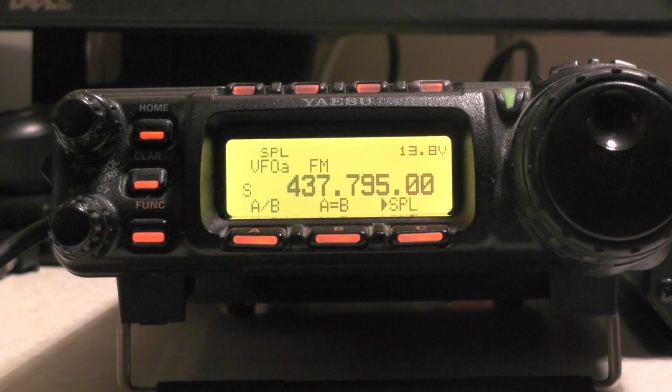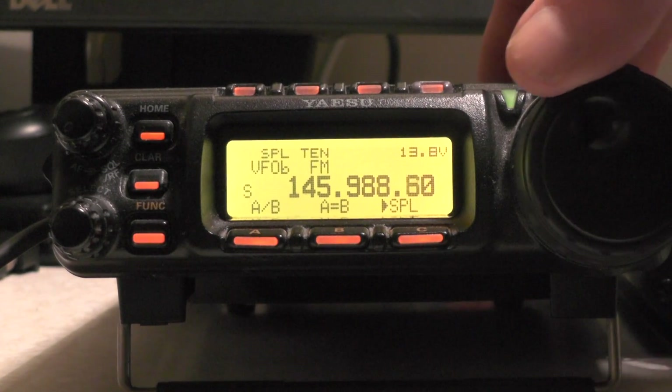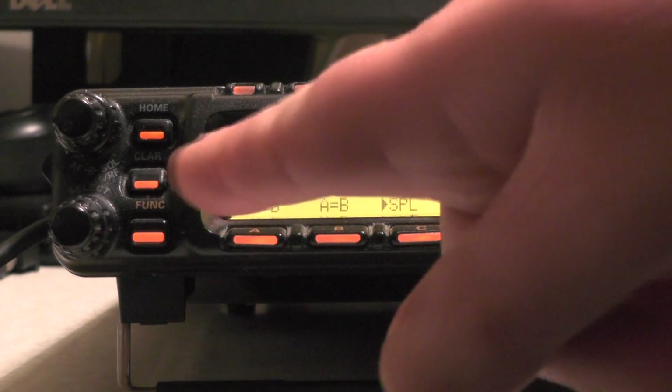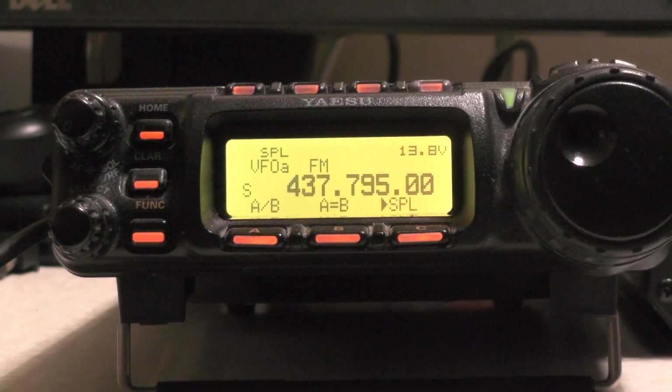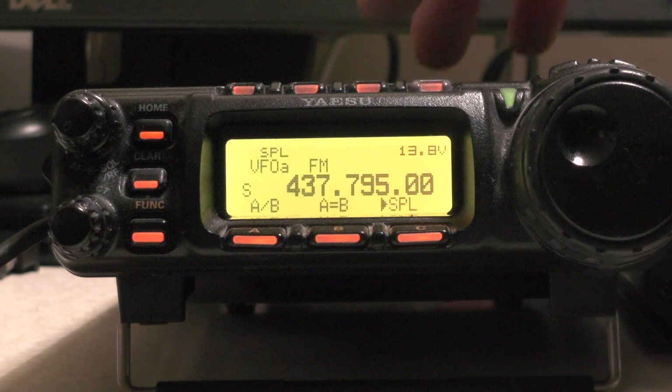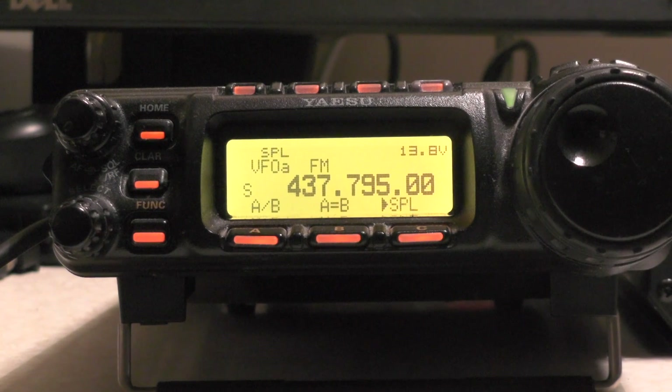If I need to adjust the Doppler effect for VFO B, just push A/B and I can adjust the Doppler effect. But when you transmit, make sure you're in VFO A — so then it's going to transmit on that other frequency we've just set, and receive on 437.795. So that was how to set up the Yaesu FT-857 for use on the ISS repeater. Hopefully in a week I can go out and try to work it, as we're going to get some high passes earlier on in the evening.